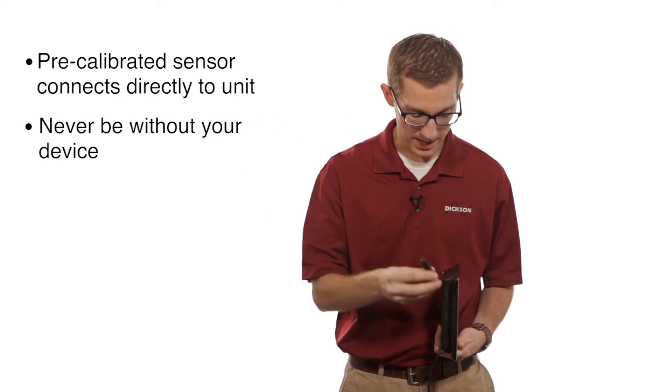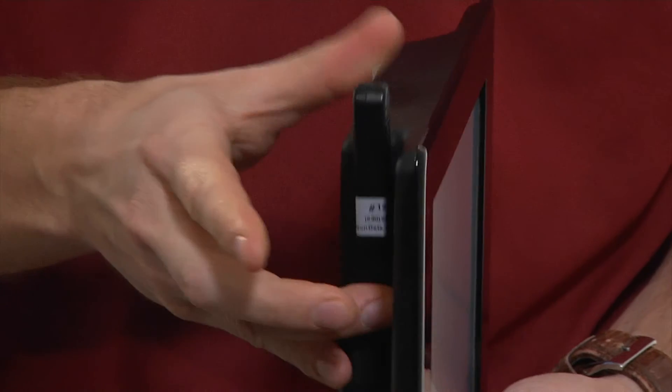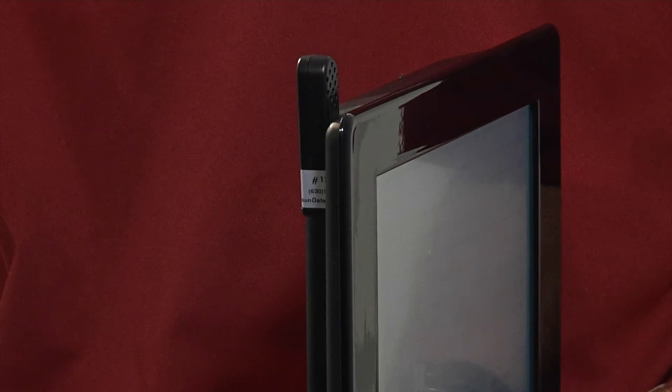When the new one comes in the mail, you just plug it back into the unit right here, and the unit is calibrated for another 6 to 12 months.